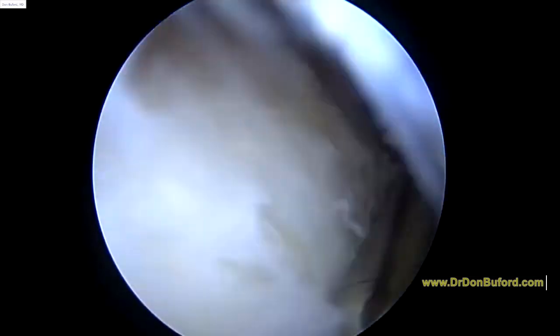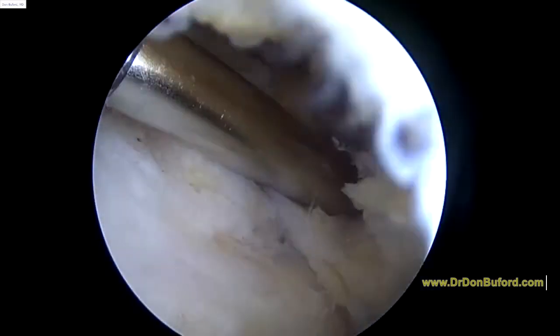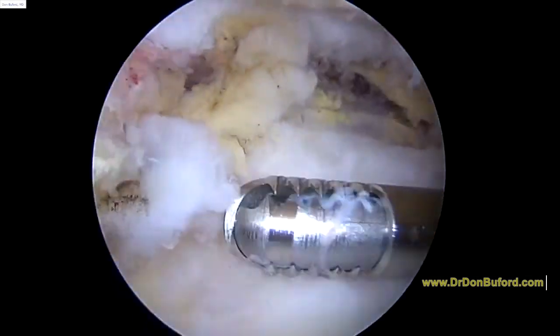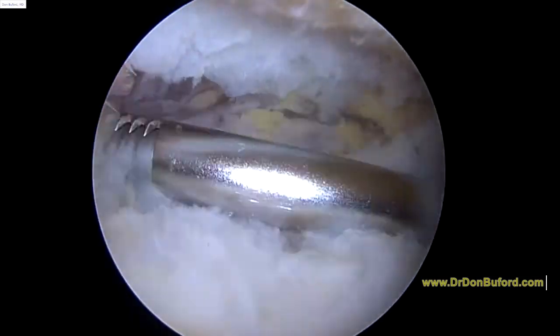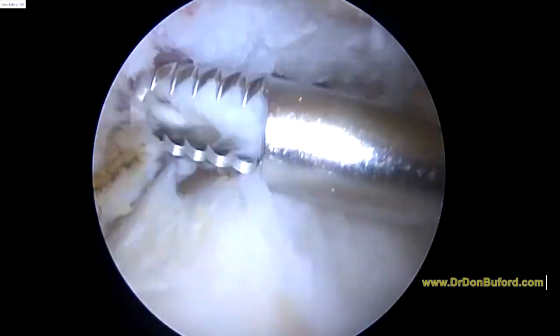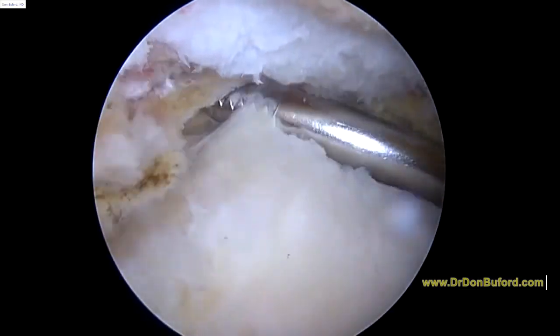So I think this is going to turn out to be good news as far as not having to do anything surgical through the rotator cuff. We're going to finish up removing some of the scar tissue and some of the synovial tissue and get you back to the recovery room shortly. Good luck to you now. Bye-bye.